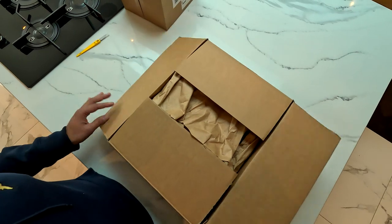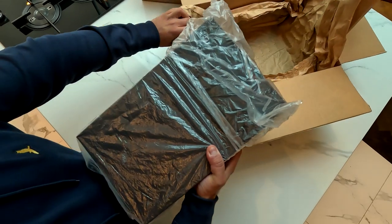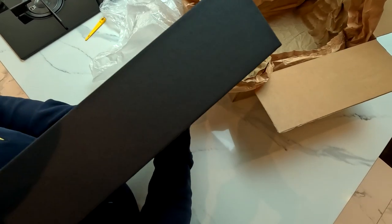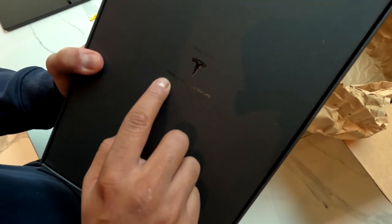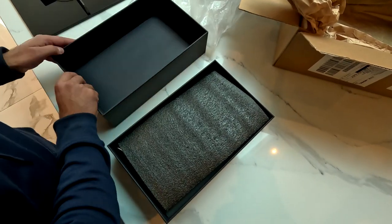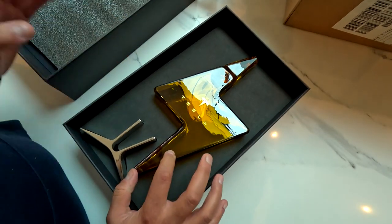I've just cut the box open to see how it is. Wow, that's a really nice box — it's got the Tesla logo with the Tesla writing. The box itself is really nice: 'Tesla Carafe, made on Earth by humans.' Let's see what's inside. Wow, that looks incredible!